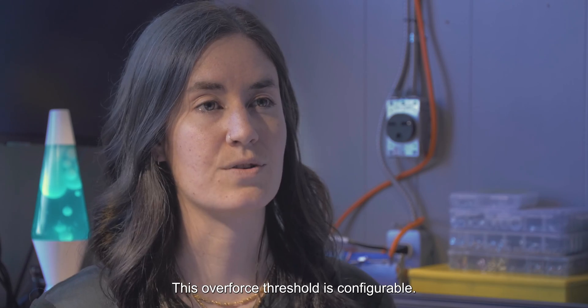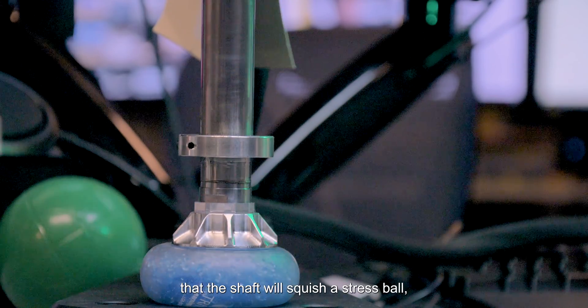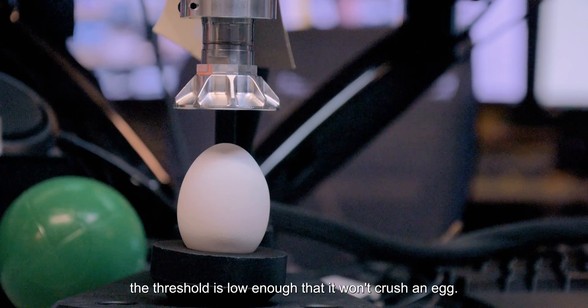This overforce threshold is configurable. In one configuration, the threshold is high enough that the shaft will squish a stress ball. But in the other configuration, the threshold is low enough that it won't crush an egg.